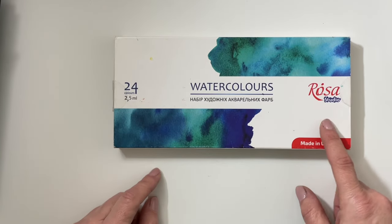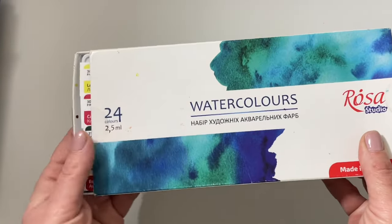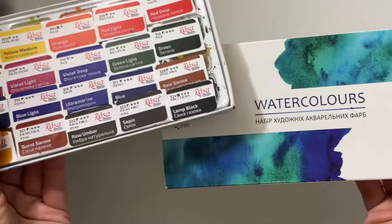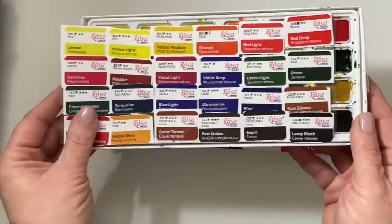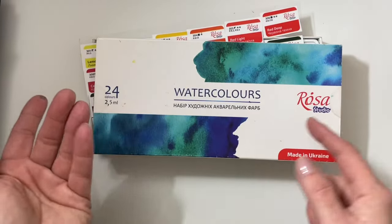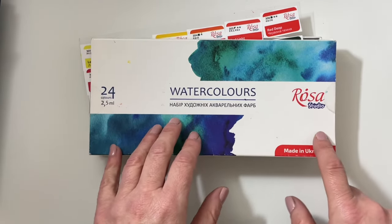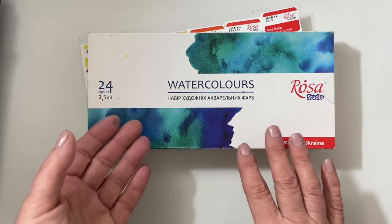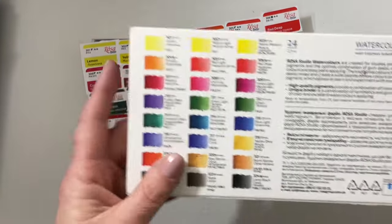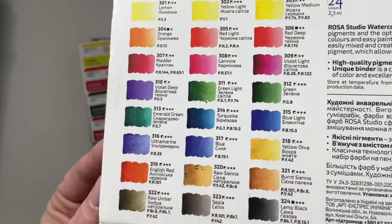The next set I got from them is actually this student grade set of watercolors. I got these on a fire sale. These are relatively new to me — less than a year — and I love them. Rosa has a few different lines: Rosa Gallery is their professional grade watercolors, and then they have Rosa Studio, which is their student line, but also appropriate for studio work. I was intrigued because there are some pigments here that I don't own, and also they are lightfast.